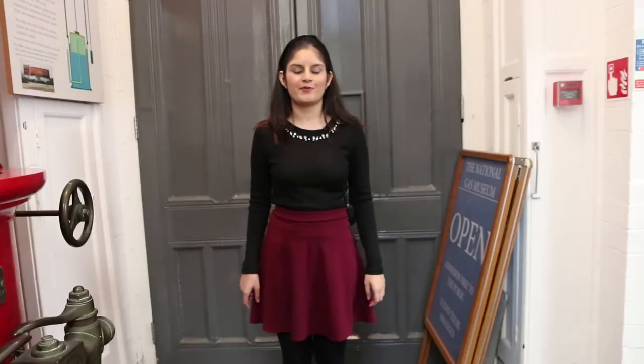Hi, I'm here at the National Gas Museum that contains the biggest collection of gas artifacts in the world. Today I'm going to show you how ancestors used gas to light and warm their lives.